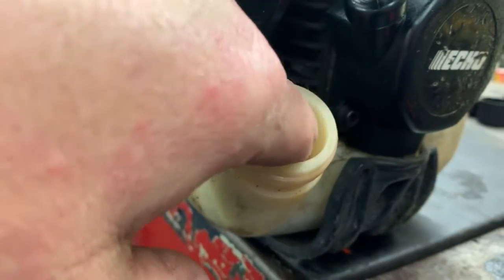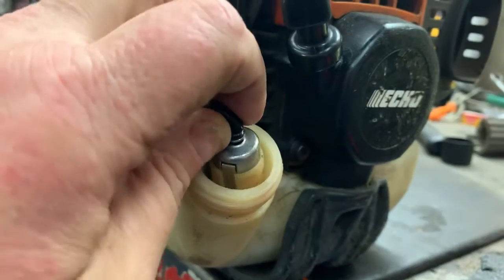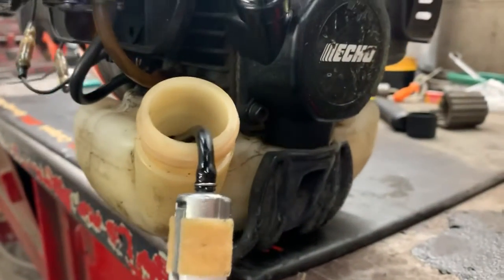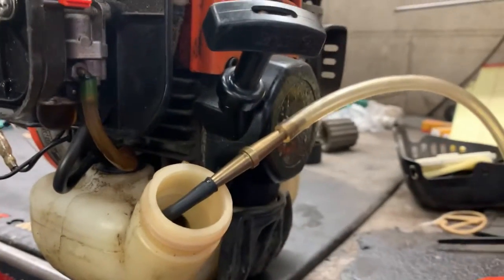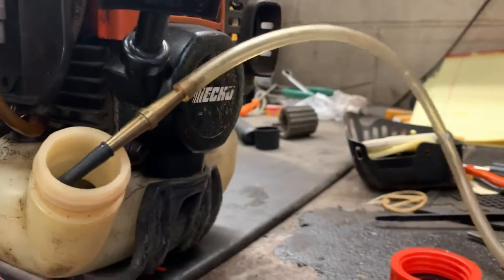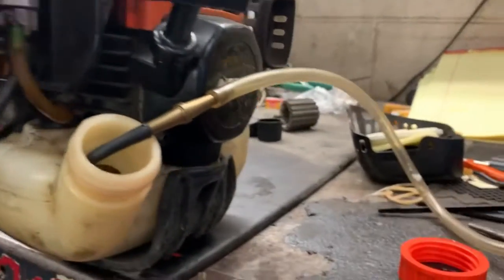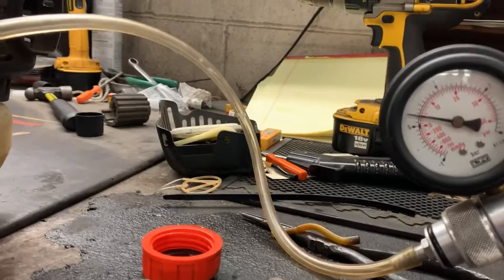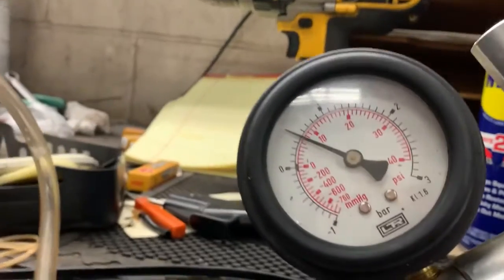Let's reach inside and grab our fuel line, put the fuel filter on it - we're just going to let it dangle outside of the tank for the time being. With our pressure pump hooked up, I'm going to pump this carburetor up to about two or three PSI, and then we wait.